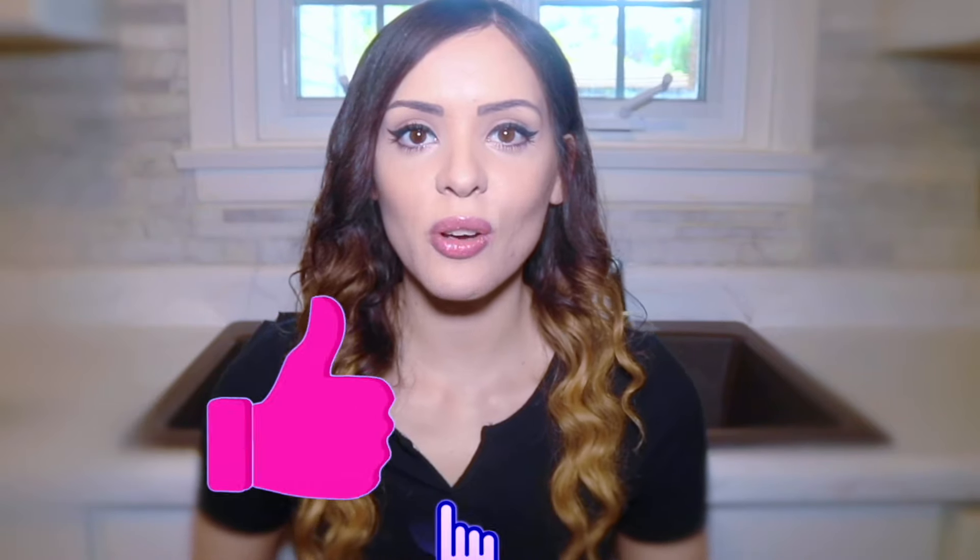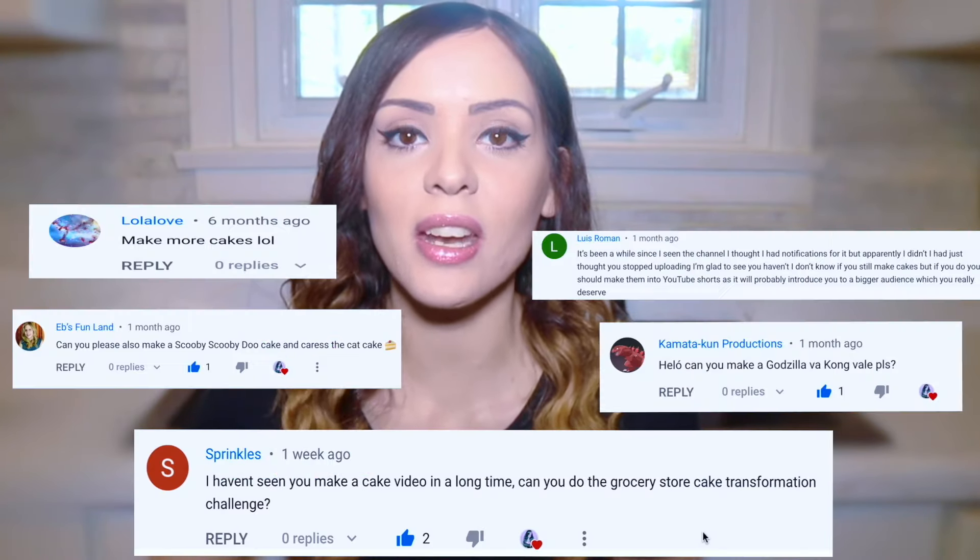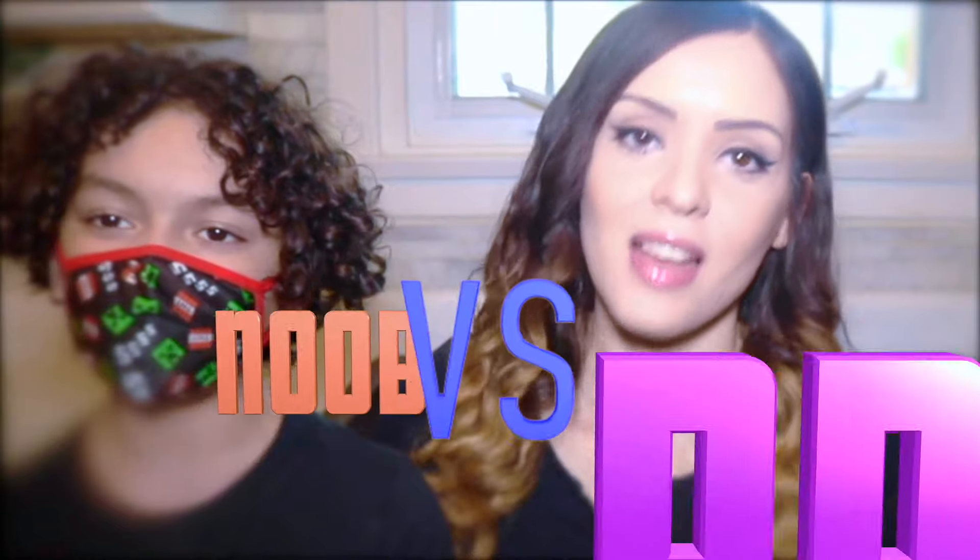Hi everyone and welcome to my channel. I'm Amparoochee and today I'm doing something a little different. I've been getting tons of requests to start making cake videos again, so I'm doing a cake challenge today. I have a very special guest — my son, Mystery Boy. We're going to be doing a noob versus pro cake decorating challenge. Honestly, I'm the noob and she's the pro.